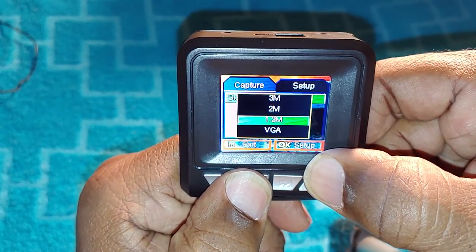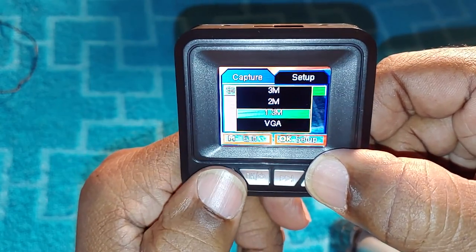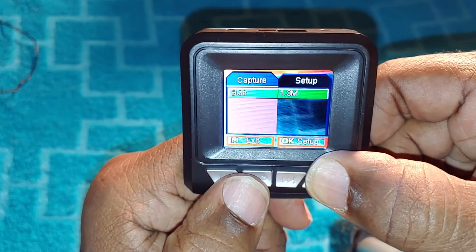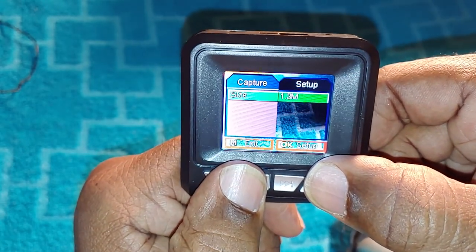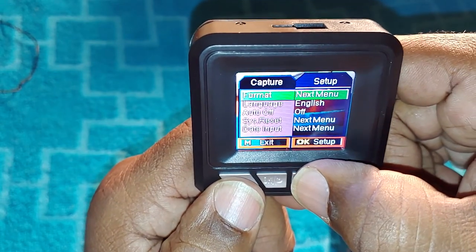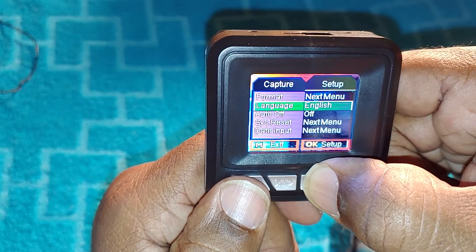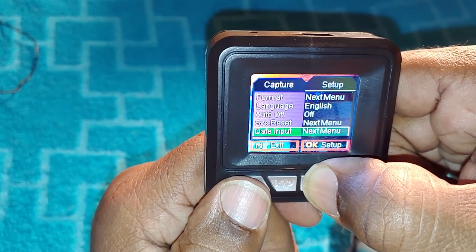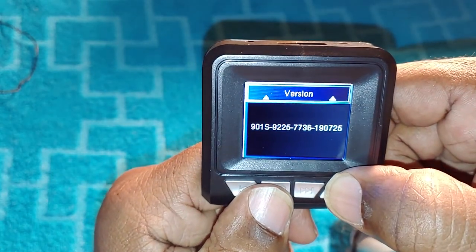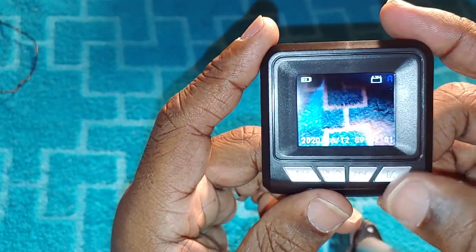Different things like changing your capture resolution — 1.3 megapixel or VGA — you move back and forth with the keys. It's complicated. I had to keep pushing until I found settings like format, language, auto-off, and date input. You push OK for whatever you want to click on. Even after reading the directions it was still pretty hard to navigate.